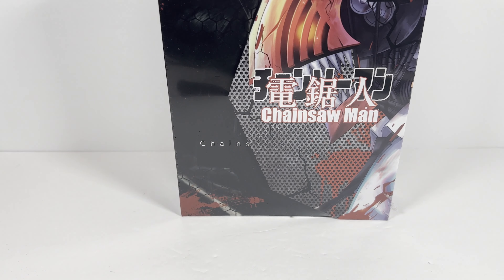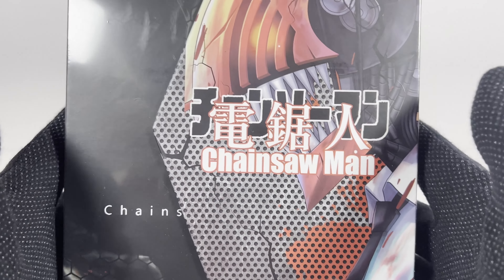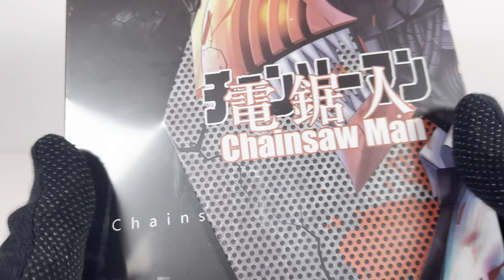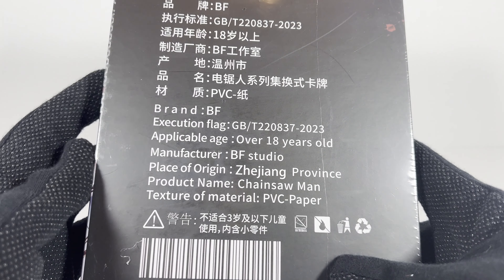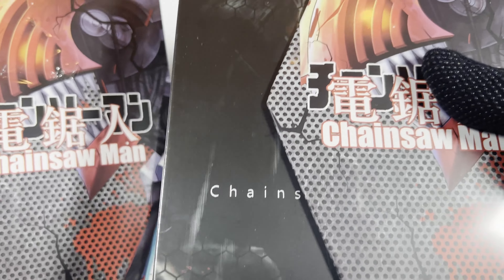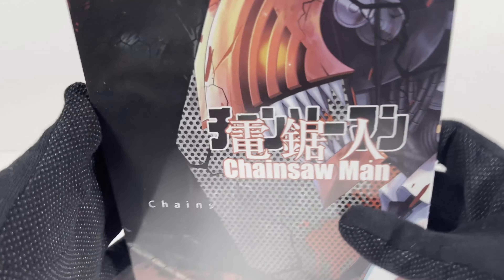Hey everyone, welcome to a special unboxing. Maybe this is a Waifu Wednesday, not really sure, but I got a Chainsaw Man box of cards. This is from Big Face Studio. I got this from AliExpress, and I'm not really sure what's going on here, but I got two of them because you never know when these go out of print. I really like Chainsaw Man, and hopefully I get a good smattering of cards.